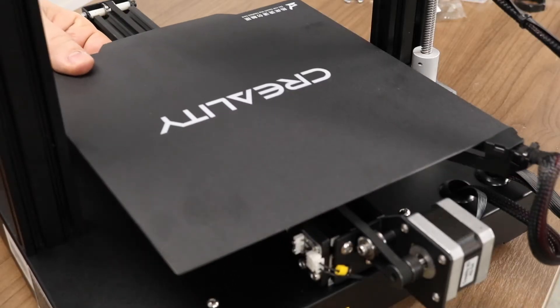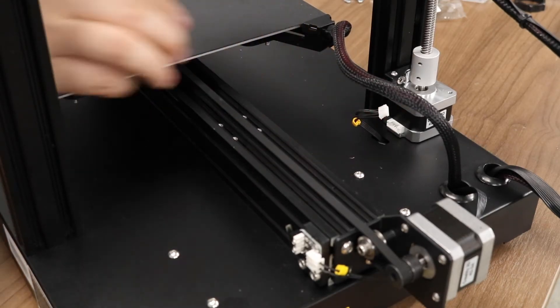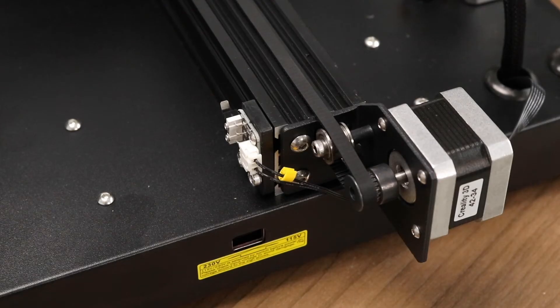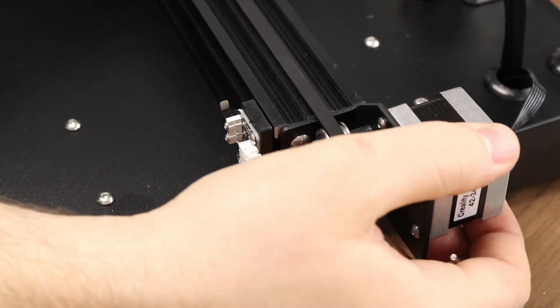The last step here is to plug in the Z axis motor. If you move the Y gantry forward, you'll see the wire and the Z axis motor next to each other. It should plug in easily just like the extruder and X axis. While we are back here, let's do a final check to make sure that the Y axis end stop and the Y axis motor are plugged in properly, even though they come plugged in from the factory.